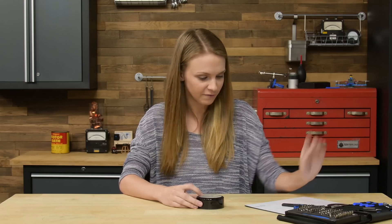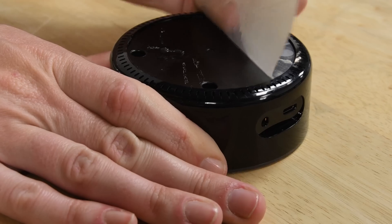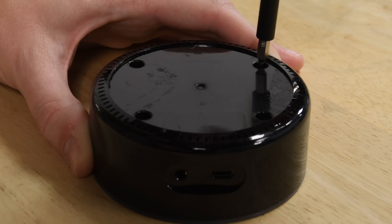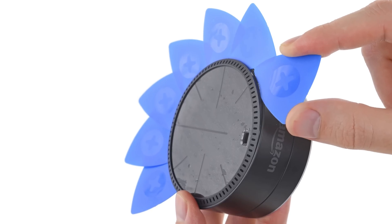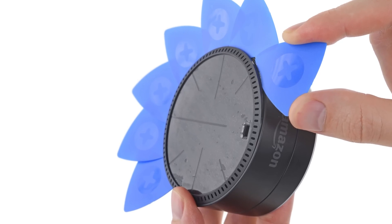It looks like I peeled the adhesive off of the non-slip pad, which is fine — we'll peel this off too. It looks like we've got four Torx screws. These ended up being T8 Torx screws, and they're actually pretty long, which is a good sign. If these are threaded all the way through, hopefully there's less adhesive than on the previous generation. If you check out the guide, you'll see we practically made a throwing star out of the last Echo Dot with the number of picks we had to use to pry it open.